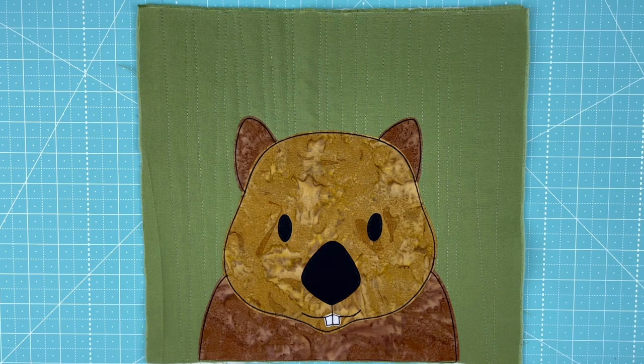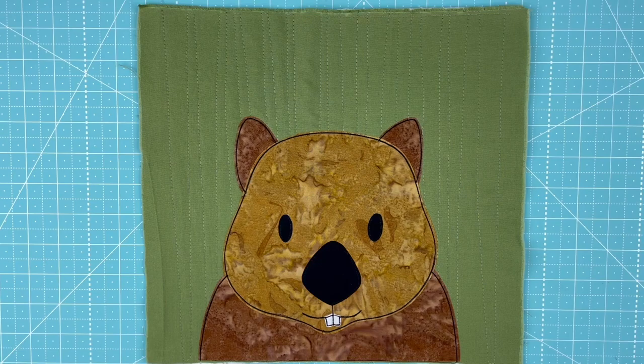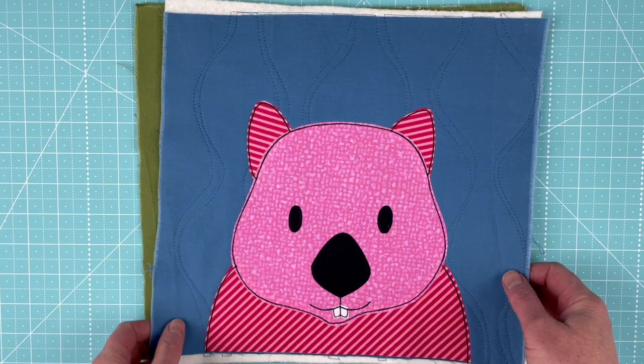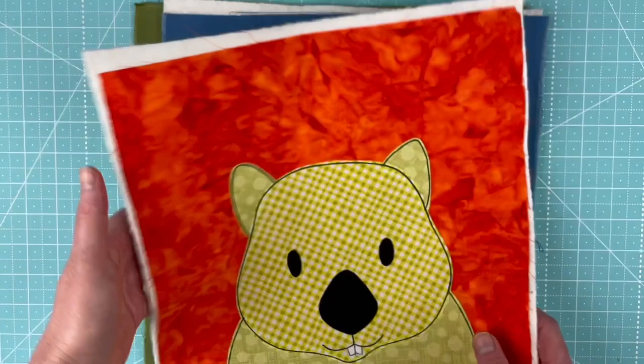This is him in fairly realistic colors. The background fabric is from the Box of Crayons fabric bundle, and both the light and dark brown are from the Warm Neutral Batiks bundle. I also did him in two other colors — here's a silly pink version using the pinks from the Rainbow Brights bundle and fabric from the Little Stripes collection.